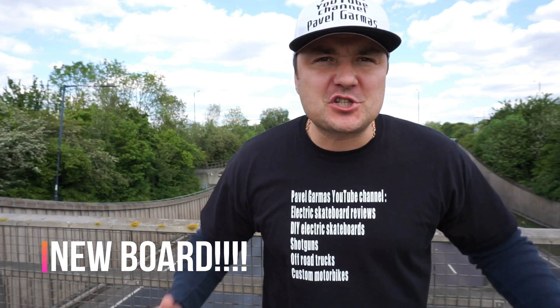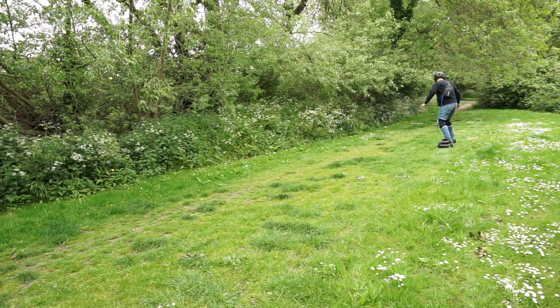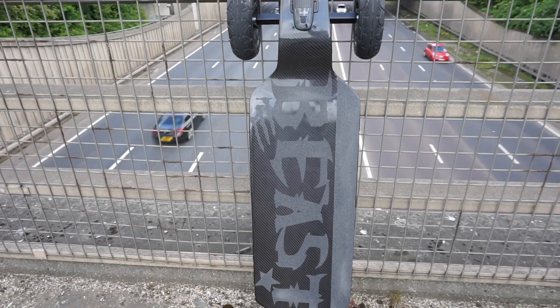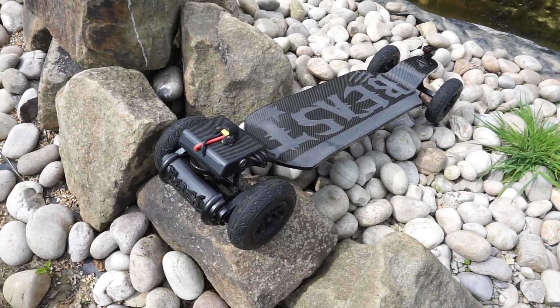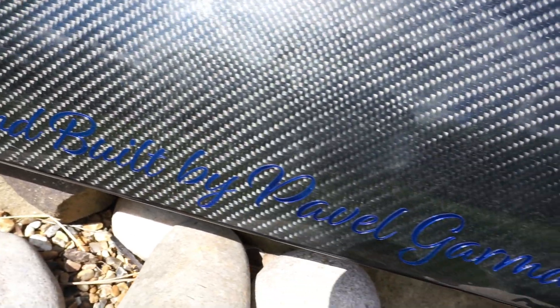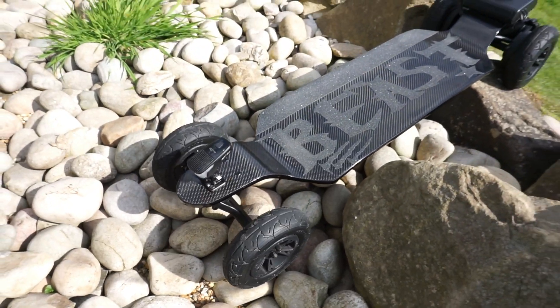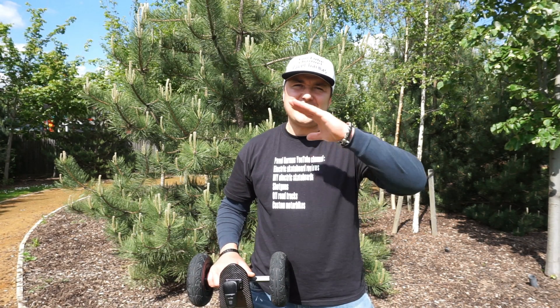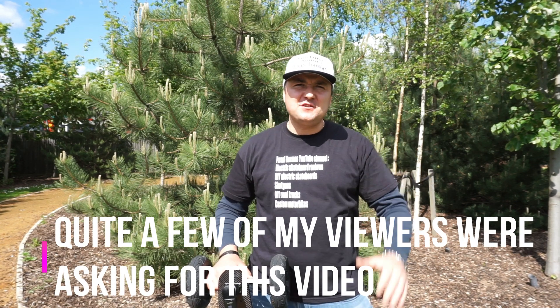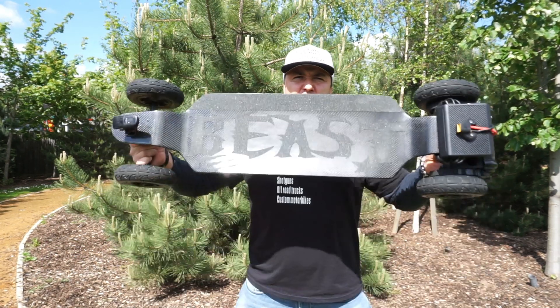The wait is over — 13 videos later, I present to you The Beast! Hello guys, welcome back to my channel. The wait is finally over: 5 months, 13 videos. It took so long because I wanted to bring all the information over to you guys — how to find the parts, how to build it. He is here, he is completed. I bring to you the beast on a leash.